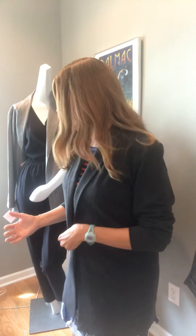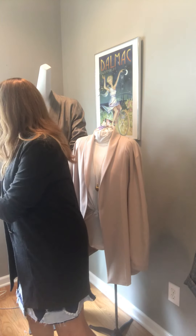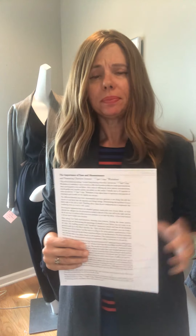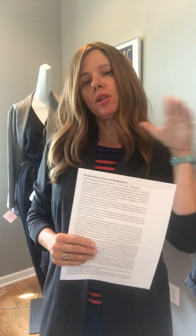Christine developed over the years this concept of choosing fabrics based on their stretch characteristics, and it evolved into something she calls the perfect sizing worksheet. That is available as a download at cjpatterns.com/blog. We also have an extensive video on how to use the perfect sizing worksheet, so I'm just going to talk about it in the context of the boyfriend jacket today.